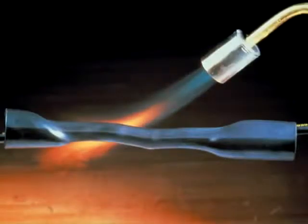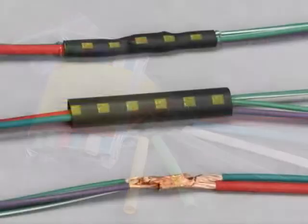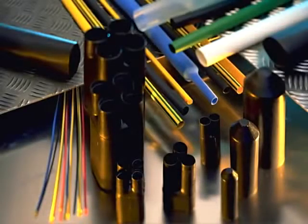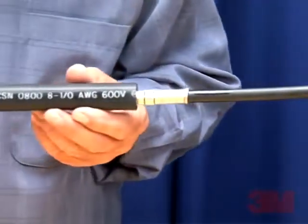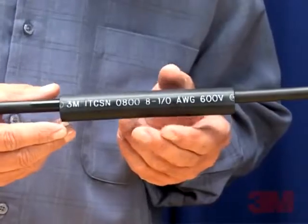3M is one of a very few manufacturers of heat shrink tubing and provides a broad range of engineering grade tubing materials to meet a wide variety of insulating and protecting needs. Today we will demonstrate the most common electrical insulating application: insulating a low voltage direct bury splice.